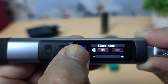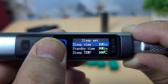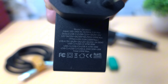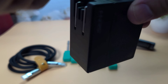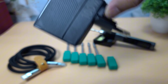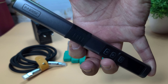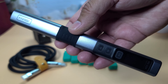Seventh, sleep mode — the induction sleep mode activates after a period of inactivity, reducing power consumption and extending the life of the heating element. Eighth, input voltage — the soldering iron supports a wide input voltage range of 110V to 240V, making it compatible with power outlets worldwide. Ninth, weight and dimensions — the soldering iron is lightweight and compact, approximately 200mm in length and weighing around 120g, making it easy to handle and portable.